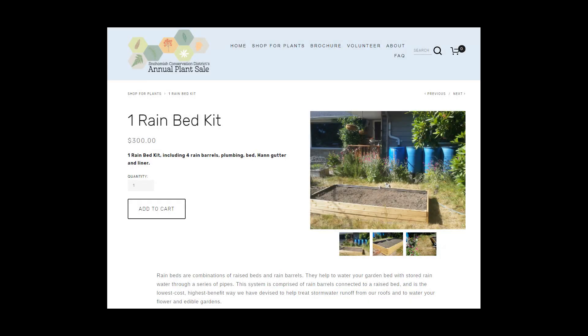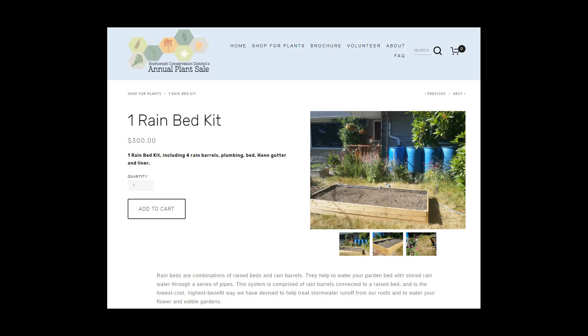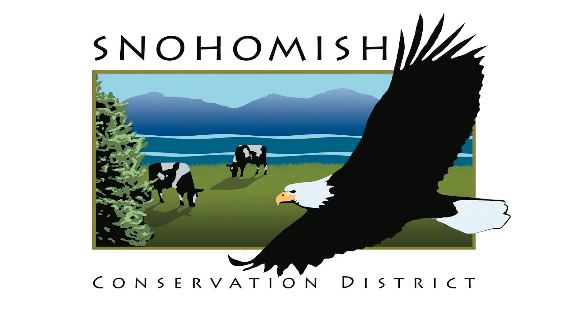We will be selling rain beds at the plant sale Saturday February 10th. You can order our system online now, or just come to the sale and see a live demonstration.